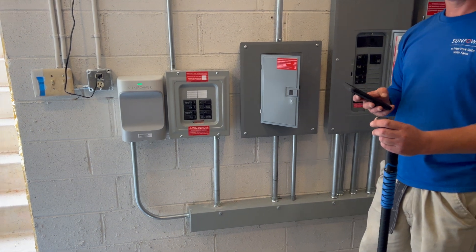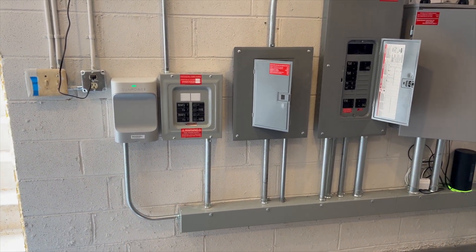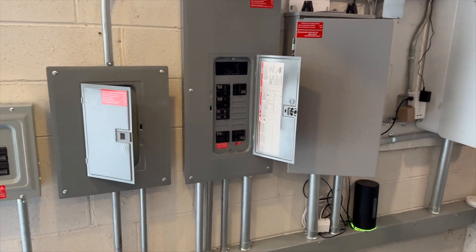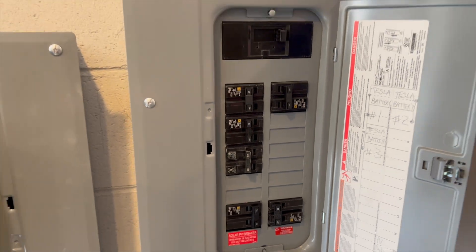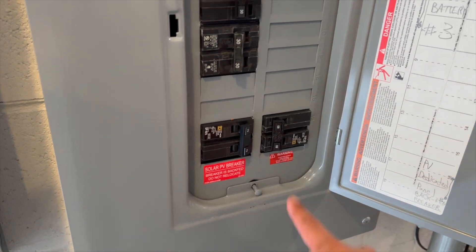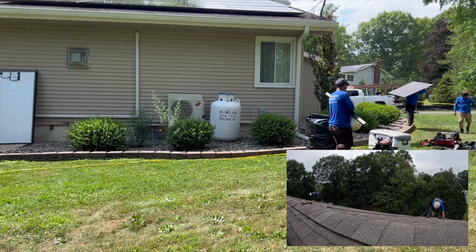Check out the completed work down here compared to earlier in the day. We moved the monitoring box over, added a conduit trough, a combiner panel for solar, and another combiner panel for solar. Both breakers land in this main panel which has our Tesla Powerwalls — all the 30-amp breakers — and the solar breakers at the bottom. That's the basement work done. Now let's go check it out on the roof.